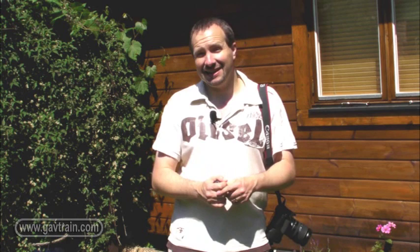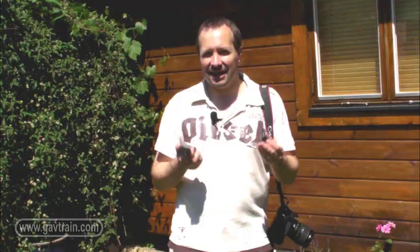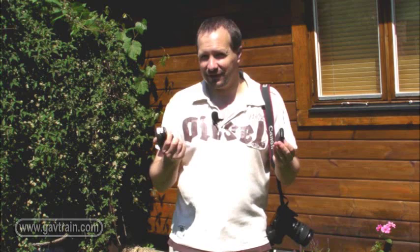To get a more interesting lighting, we're actually going to get this flash off the camera and work wirelessly. The idea with off-camera flash is that we can move the flash gun anywhere we want to. That means we control the lighting, and in theory that should give us a better photo. To achieve off-camera flash, I'm working wirelessly with a little remote control receiver and transmitter. I'm going to attach these to the camera and the flash gun, and then move the flash gun around and see what different effects we can get.